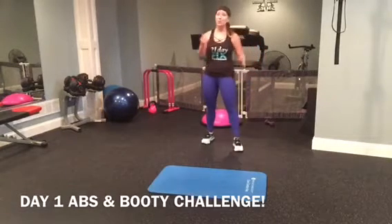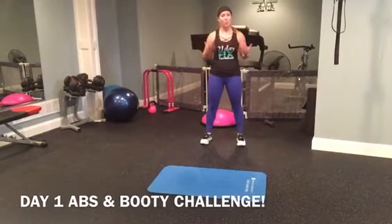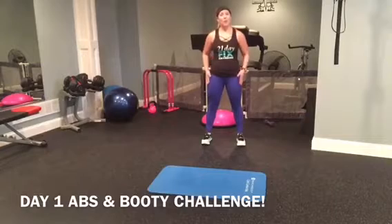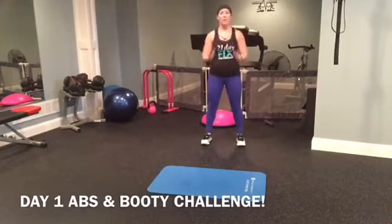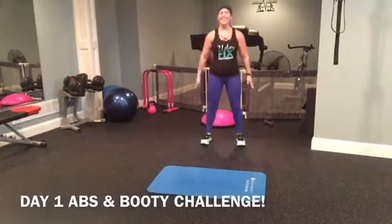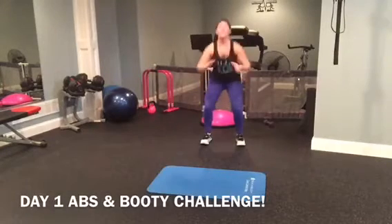First we're going to start out with just a basic squat. You don't need weights — if you want a little more of a burn, you can use weights, but I would suggest just your body weight. So we're going down for ten. Down and up. Down and up. There's three, four — make sure you squeeze the sides of your booty.